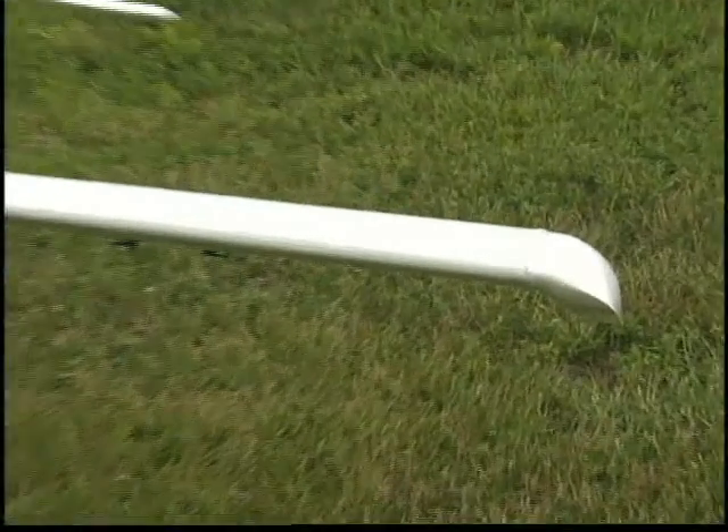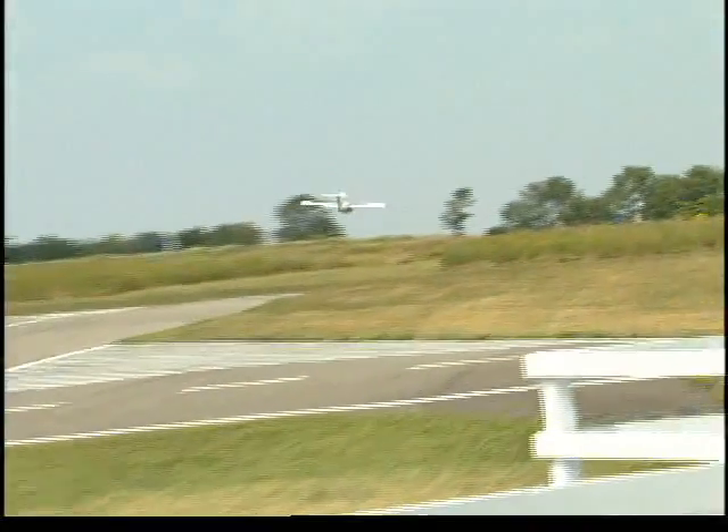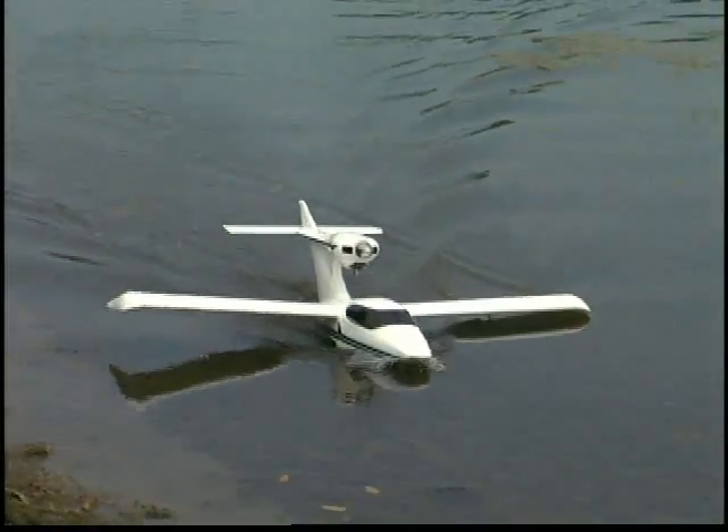But here's what really sets the Sea Wind apart. These fiberglass wing tips not only provide stability in the air, but they also double as floats to support the plane in the water.